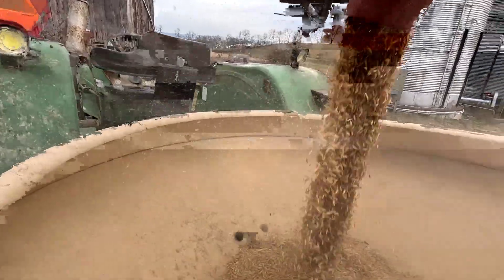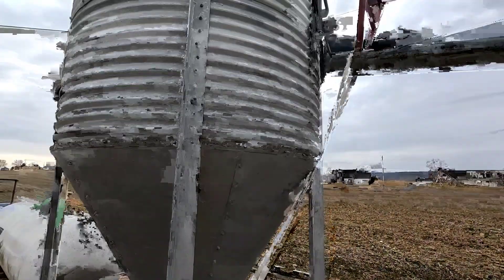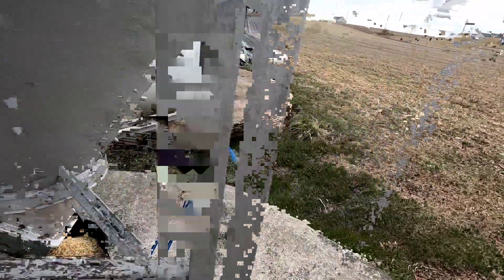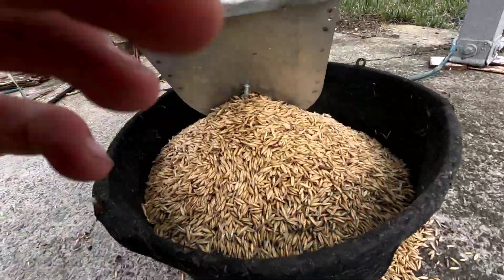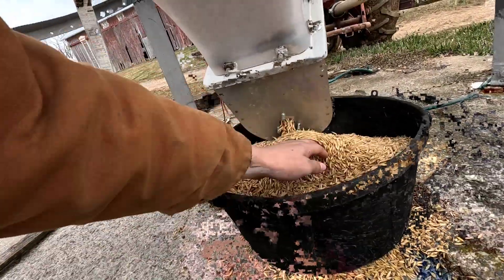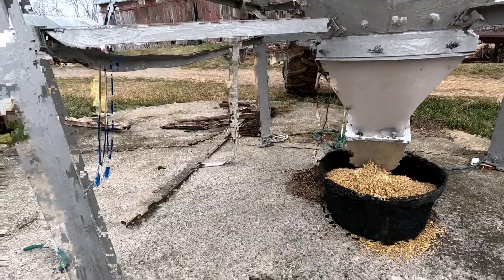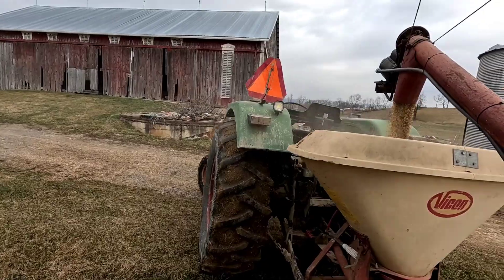We're loading up again. I don't know how full this is, but it's decently full. As you can see here, there's supposed to be a little cover here, but I'm not sure why it's not there. We just have this old tub that we found here on the farm. And then once we're done, we'll pull that out underneath and dump it in there. So far, so good.